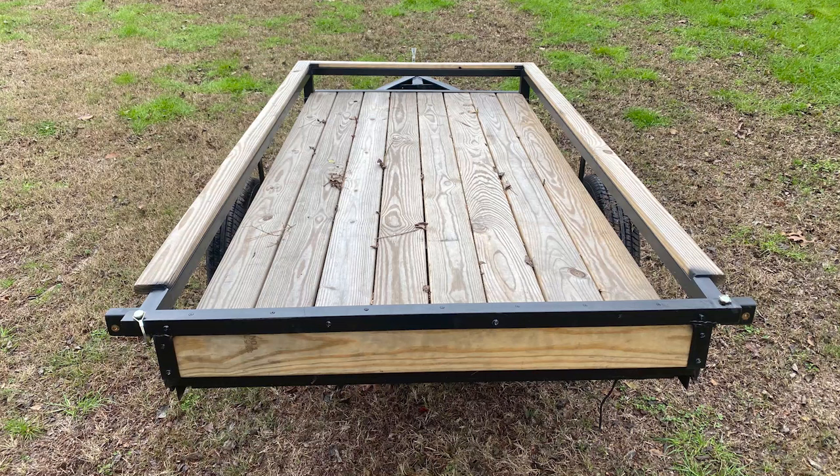I'm not actually going to give you any measurements because each trailer that is built is going to be very specific for the actual trailer that you have. My particular trailer is four foot by eight foot long, and so that's going to be the size of my traveling trailer.